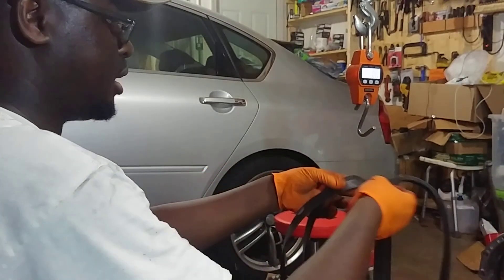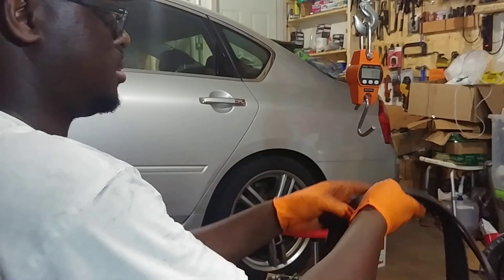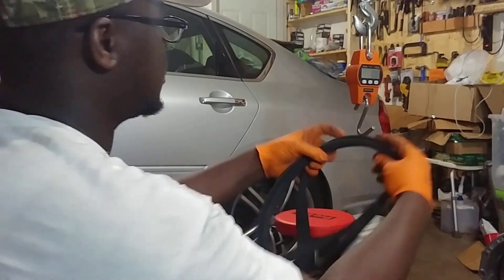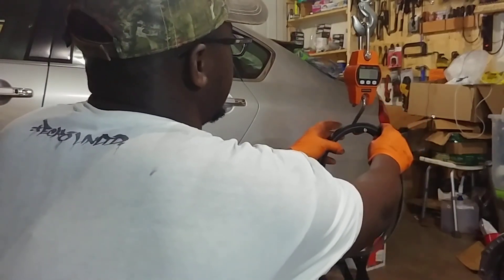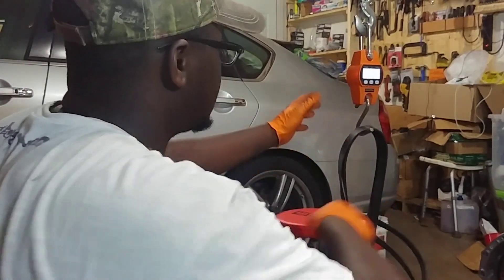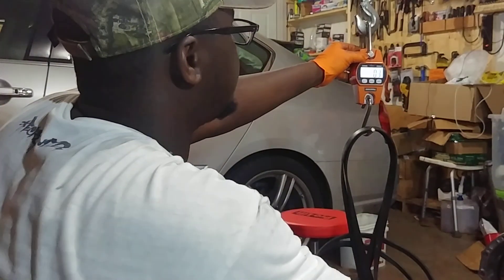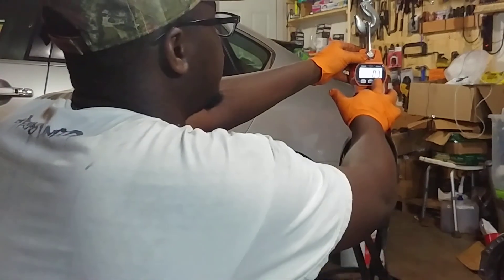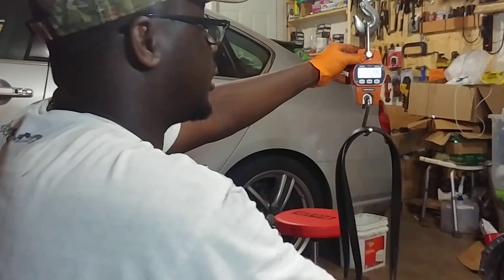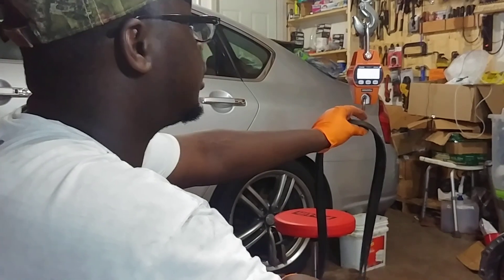I'm going to weigh these belts. The reading comes out to 0.6 pounds, which is 0.3 kilograms — or 2.9 newtons, of course. We're scientists over here. I'll be using 0.6 pounds since we are in the United States.